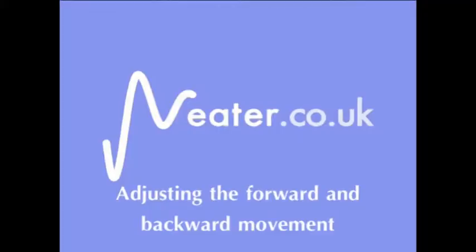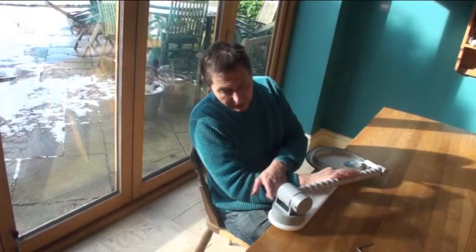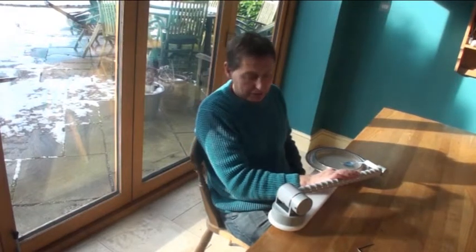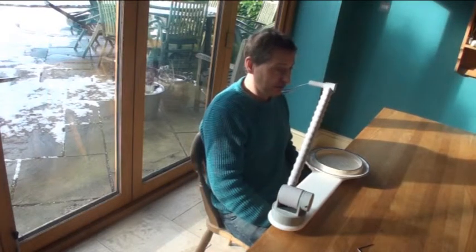Welcome to this brief instructional video. A forward spring attachment can be fitted so that as well as the arm coming up automatically, it also comes forward automatically to your mouth.